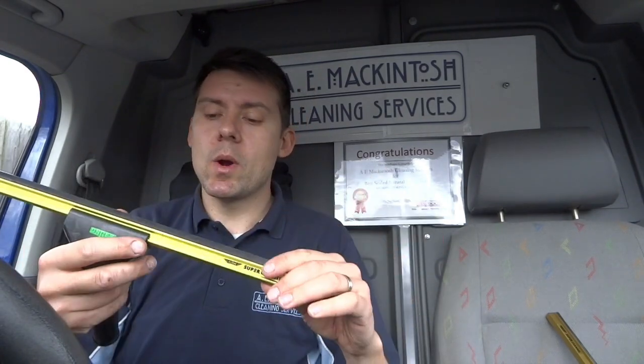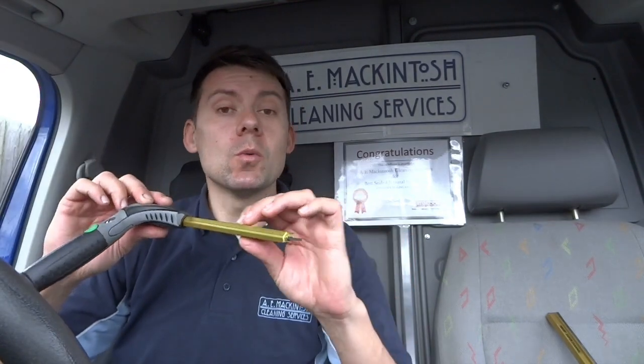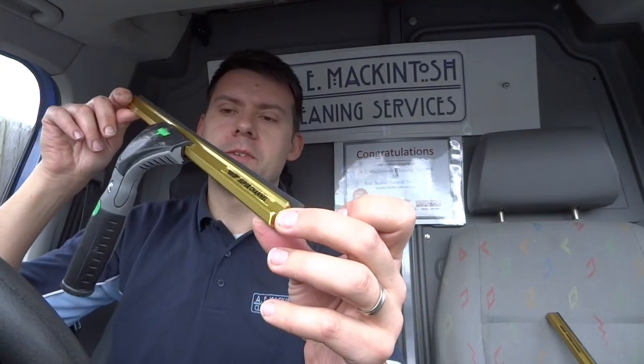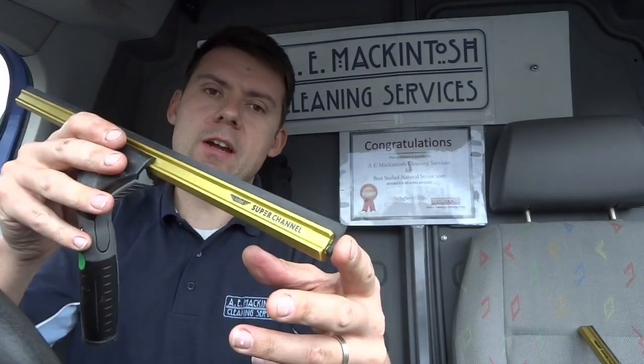It really suits the way I work and I've really enjoyed using this. Big thanks to Ettore - if you want to give your window cleaning that golden touch, I would thoroughly recommend it. This is the channel for you. That's my review of the Ettore Super Channel - hope you liked it and found it helpful. Thanks for watching, like my video, subscribe, and check out what else is on my channel. Hope to see you again soon.